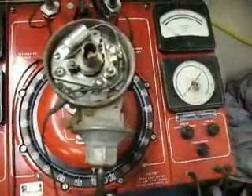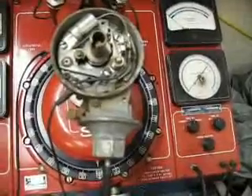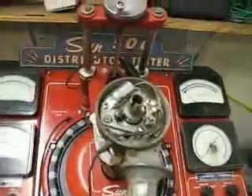And so this distributor — this Motorcraft distributor — is good for about 2,500 distributor RPM, which is about 5,000 engine RPM. And that's the rundown on the Sun 506.